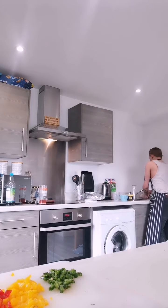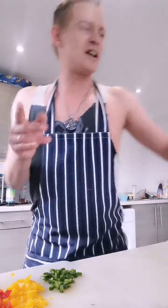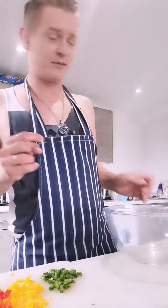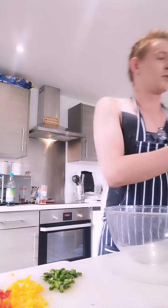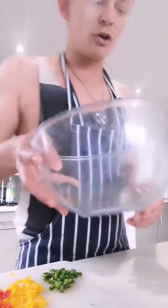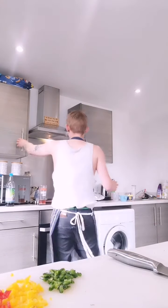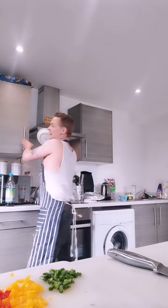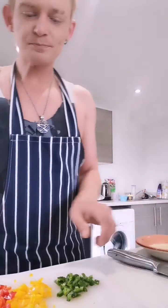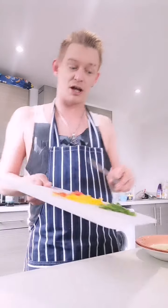We'll move on to the next process, which is your wedges - your gorgeous, gorgeous wedges. Everybody loves my wedges because they're full of flavour. I've got a glass bowl and a chopping board. These are pre-chopped sweet peppers and a green chilli - I'll be showing you what I'm going to do with these soon.